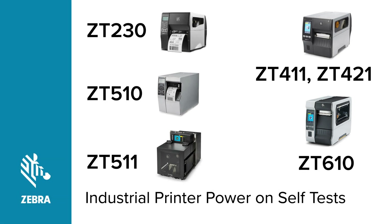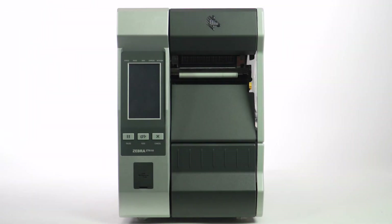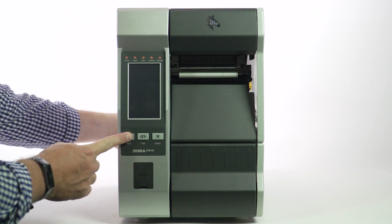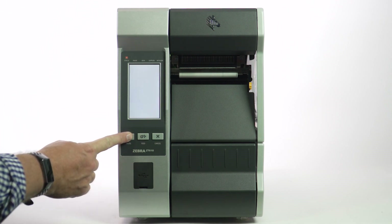This is one in a series of short but informative videos that explain how to perform the power-on self-test on standard and all industrial printers. The first of three self-tests is the pause test. You perform this test by holding in the pause button while you power on the printer.